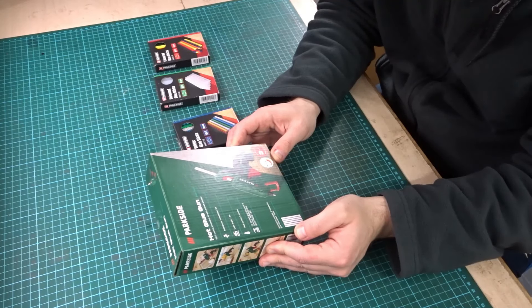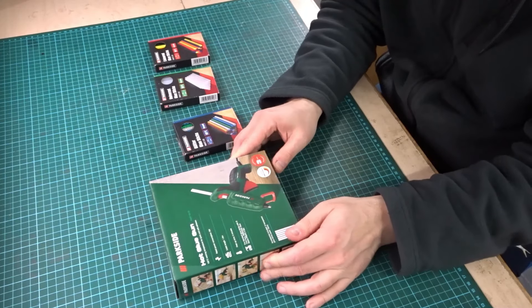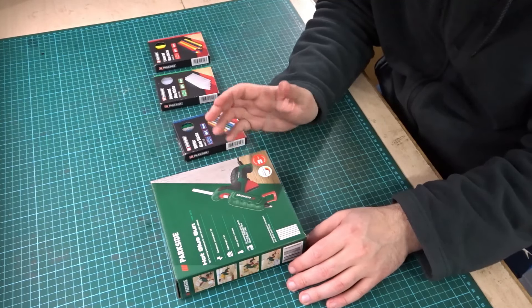Heat up time is 5 minutes, and it says it's for standard glue sticks — 7mm. Accessories included: 6 transparent glue sticks. I bought this from Lidl Supermarket.